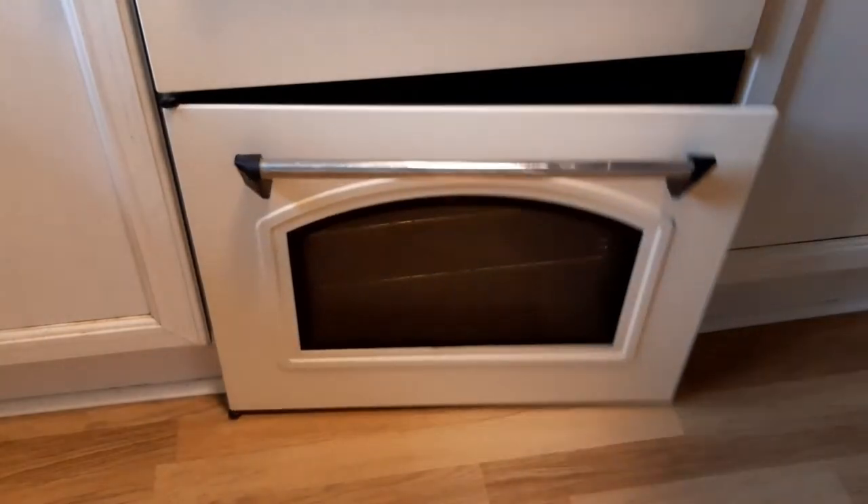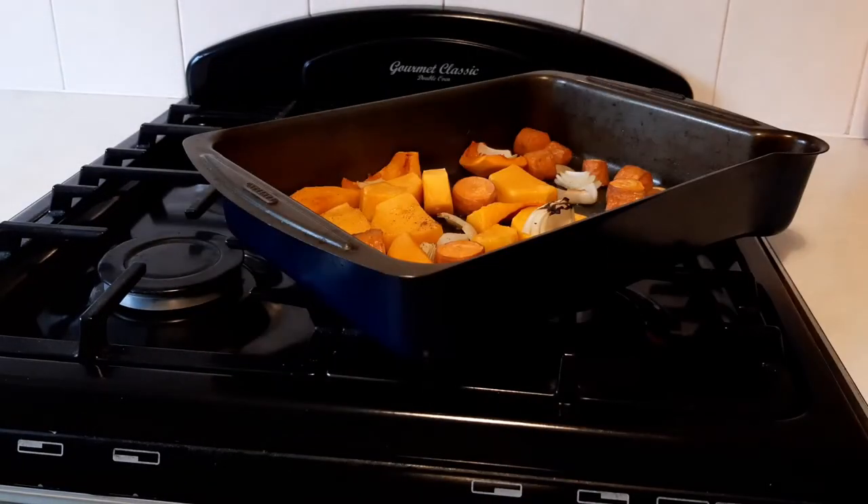Okay, that's now had a good half an hour and as you can see, the ingredients have baked and started to brown.